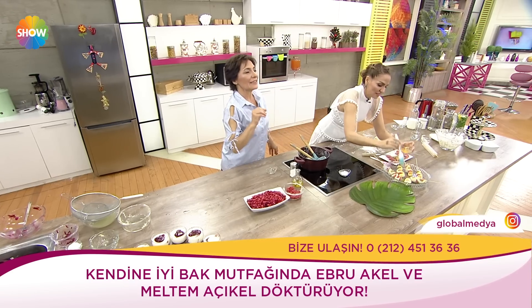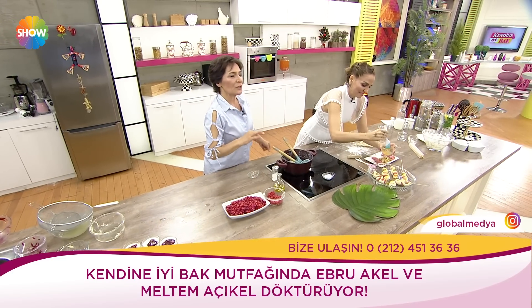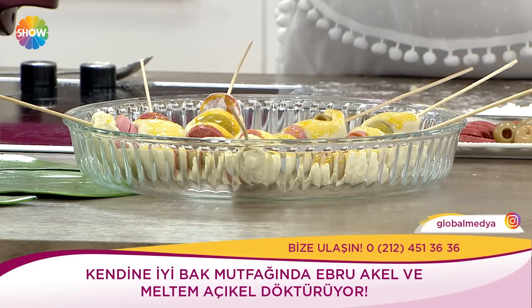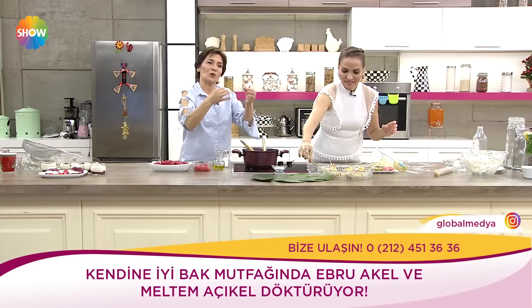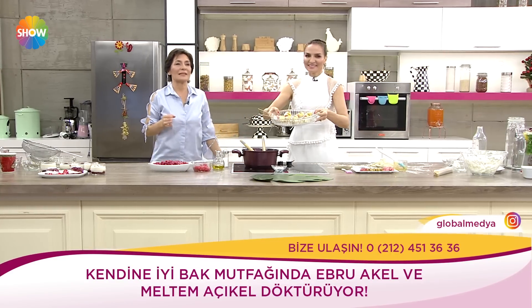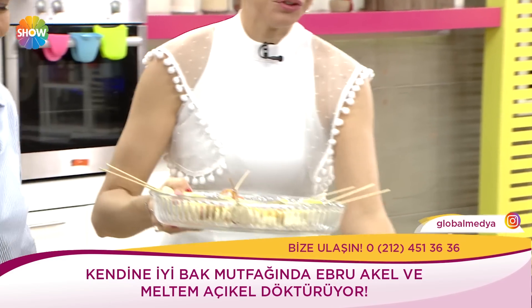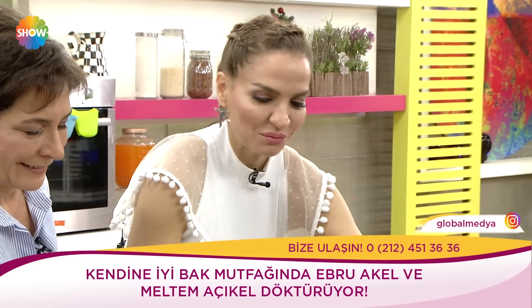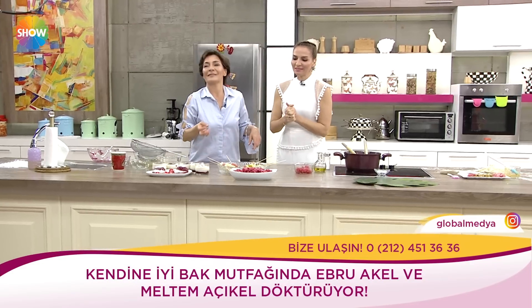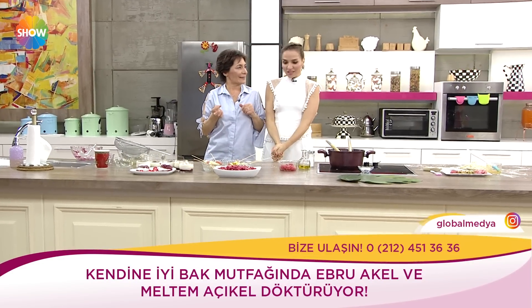180 derecede yaklaşık 30 dakika kadar güzel pişiyor. Pişirdiklerinizde şişlerin boyuna uygun bir vazonuz varsa içine koyun, servisini öyle yapın. Bu seferki poğaçanızın servisi değişik olsun, Ebru Hakel usulü olsun. Salatamız ve bugünün yemekleri hazır. Afiyet olsun!